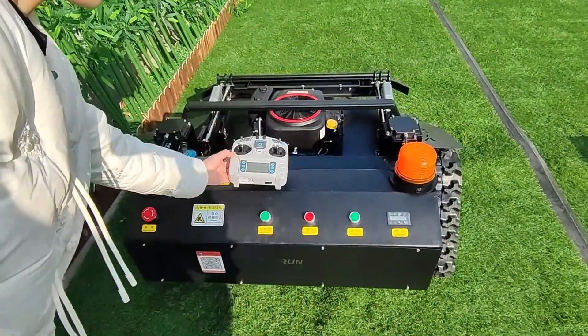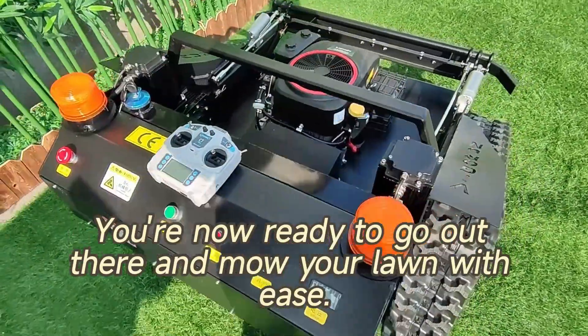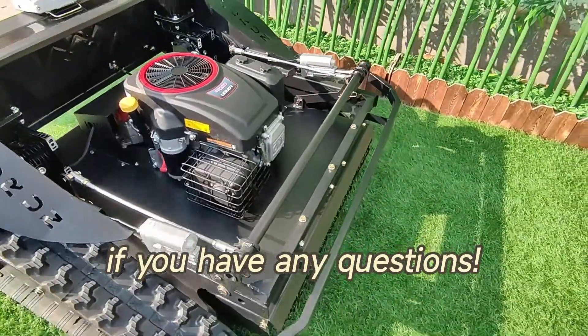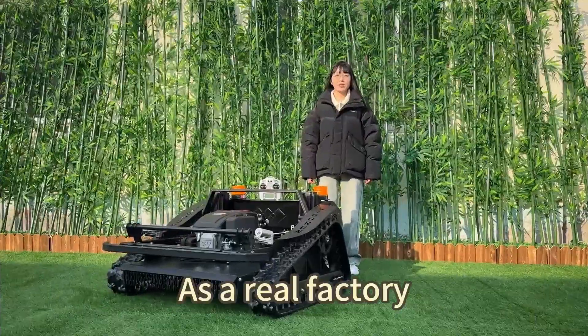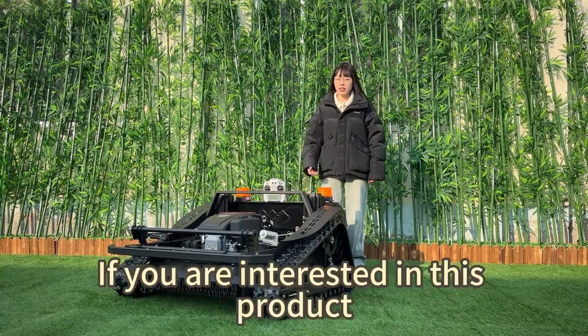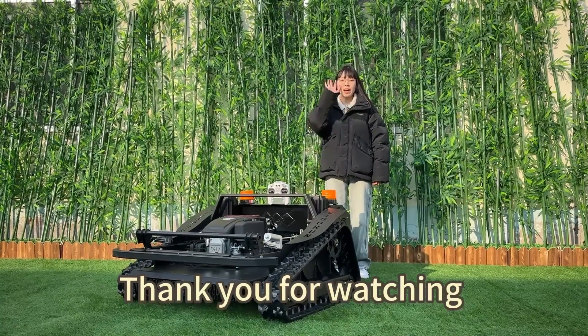And that's it — you're now ready to go out there and mow your lawn with ease. Thanks for watching, and don't hesitate to reach out if you have any questions. As a real factory, we will provide you with the best service. If you are interested in this product, don't hesitate to contact us. Thank you for watching, bye bye.